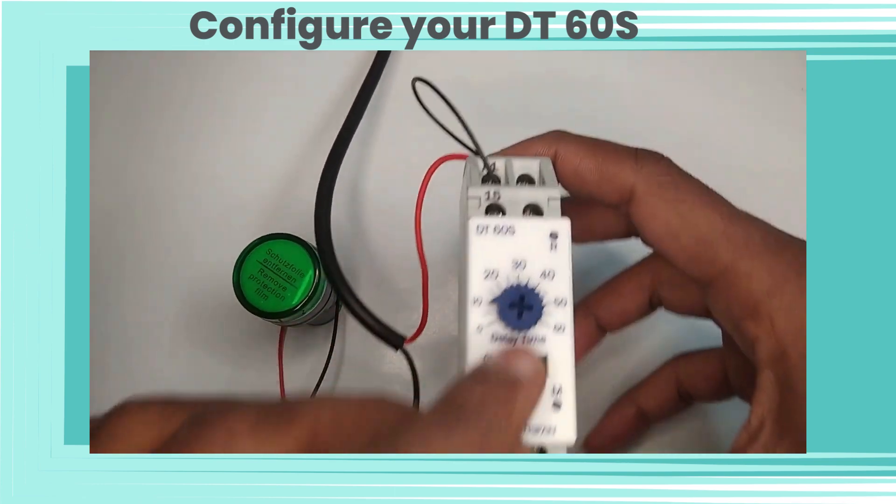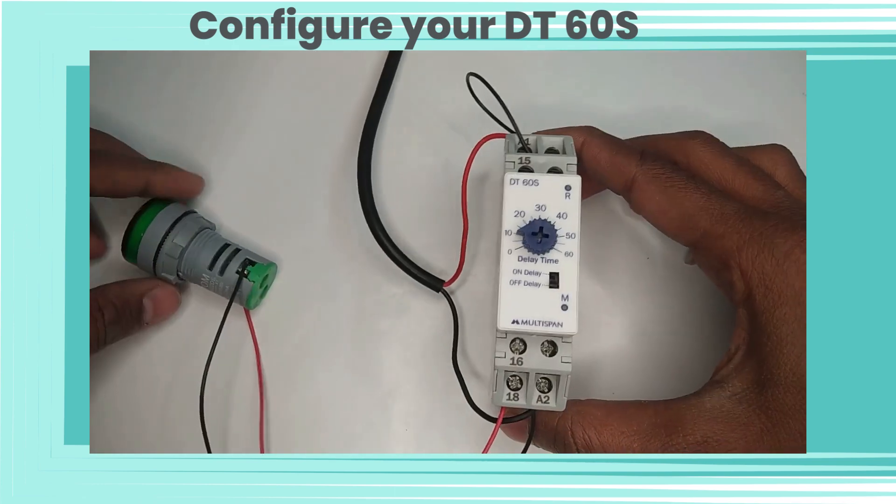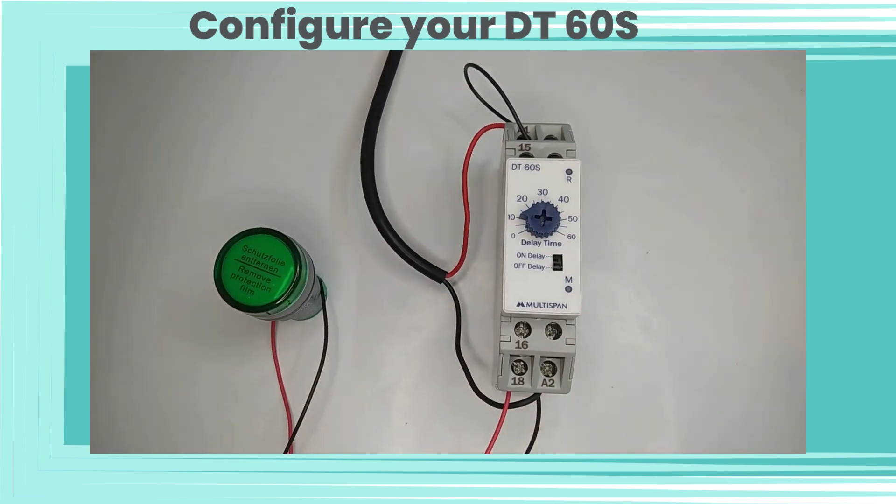Now let's change the switch settings to OFF delay. That means the relay will be turned off after 10 seconds. After giving power supply, our LED bulb will be turned off after 10 seconds.